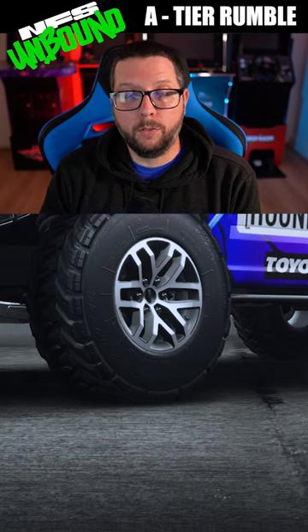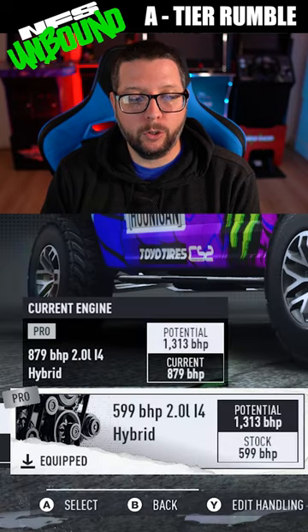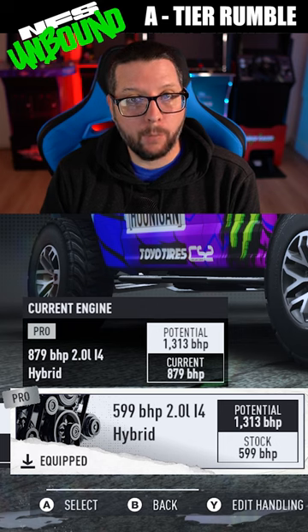The A-tier Raptor. With the off-road parts, it performs very well. The engine you're going to want to grab is the 599 horsepower 2.0 liter inline-four hybrid engine.